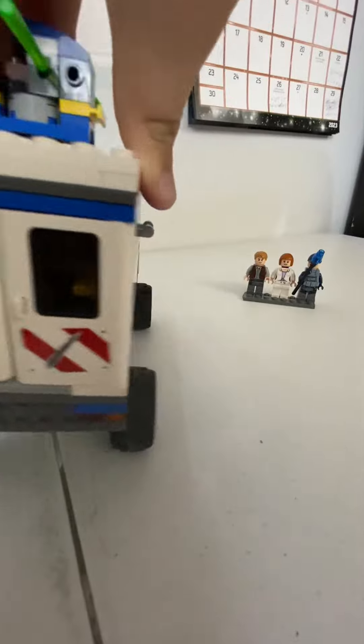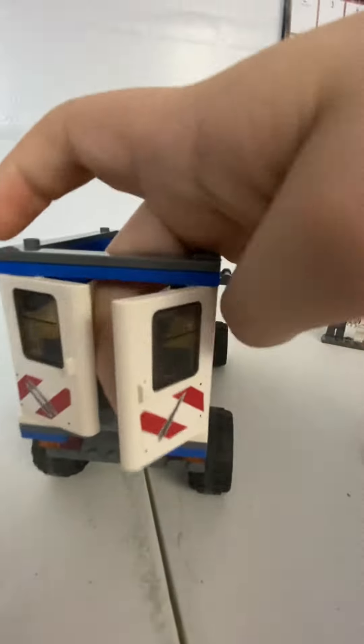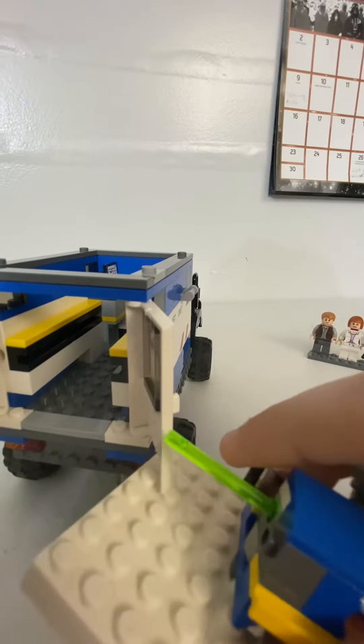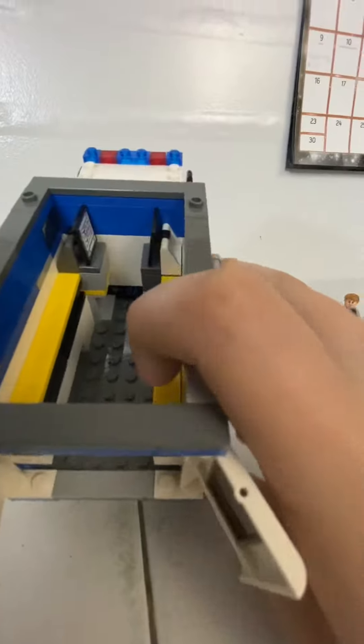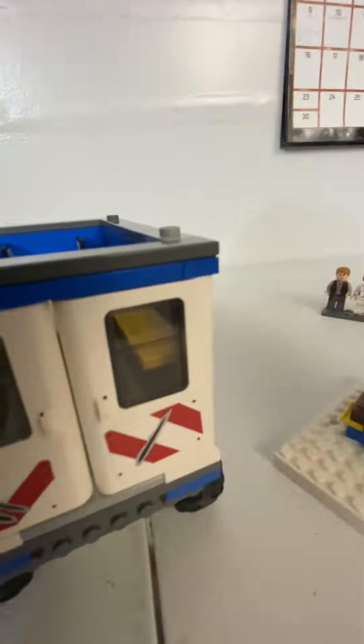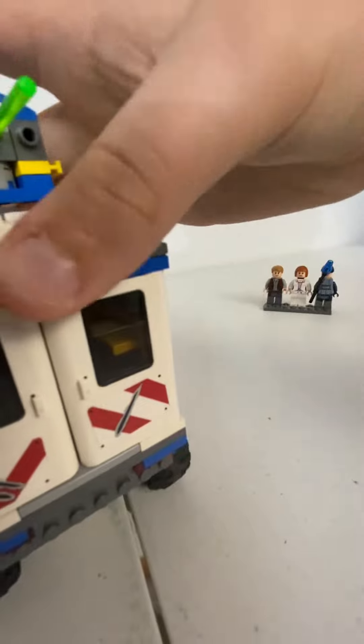You can take off the top of this, or you can open the doors either way. It has little computers with velociraptors on them, and you can fit a few people inside there.